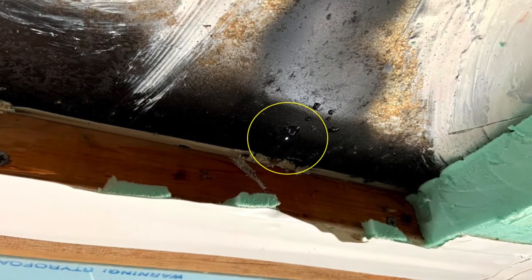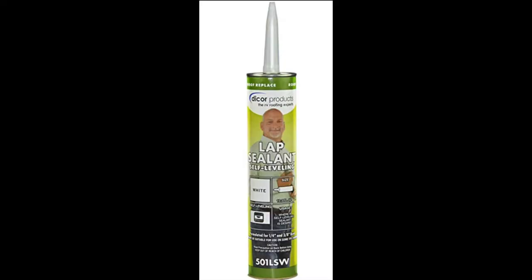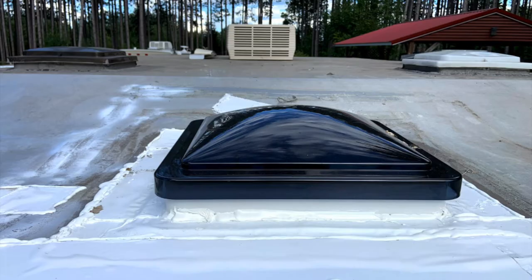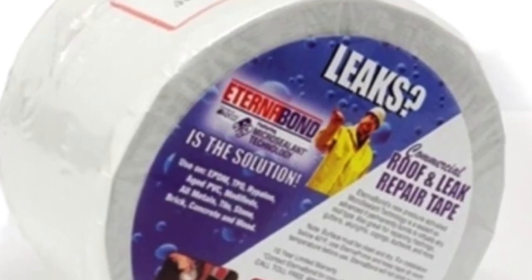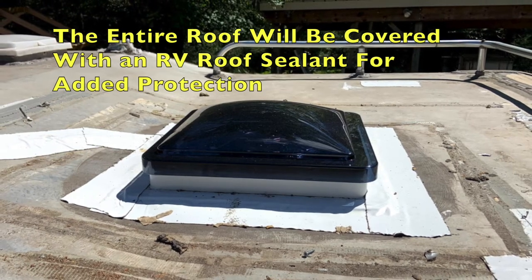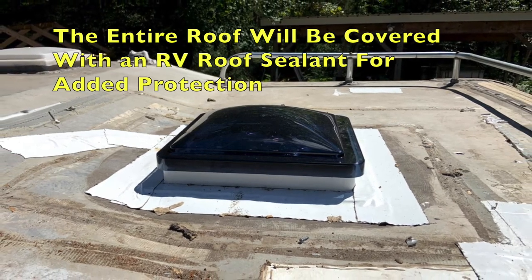After locating about eight to ten tiny pinholes in the roof, I used Dicor self-leveling caulk, both below and on top of the roof, and then covered the pinholes and a very wide area around the pinholes — again, both on top and below — with Eterna Bond tape, which is made for RVs and holds up in all kinds of weather for decades to come. I also applied a bead of Dicor caulk around the edge of all the Eterna Bond tape.